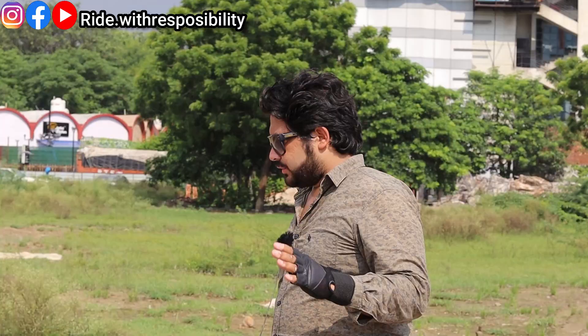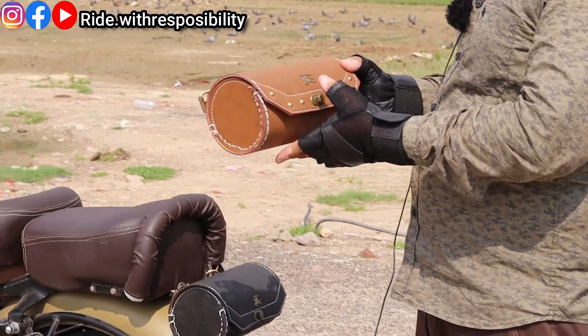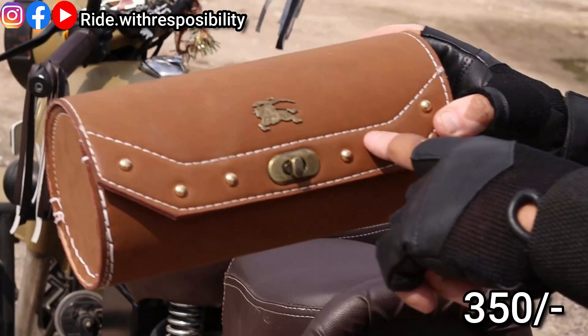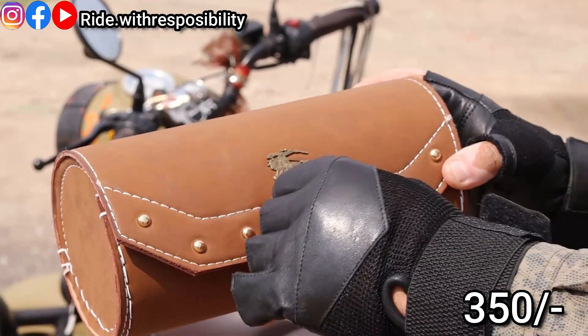First, I will show you the variety that has come this time. The first one is brown, velvet-tight material. Although it is matte, it is velvet. But the most important thing is that it is waterproof. Waterproof is very important. Now I will tell you how it is waterproof.